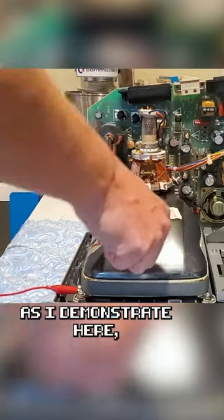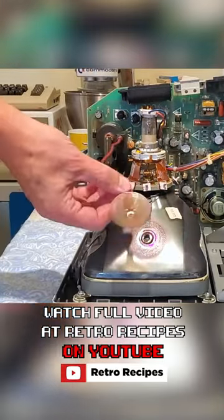And if you've done everything correctly, as I demonstrate here, in theory this should be completely safe to touch.